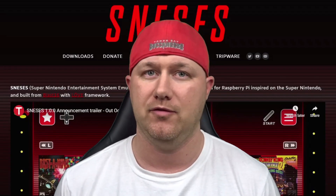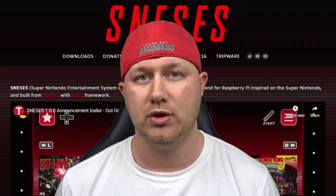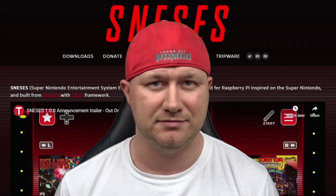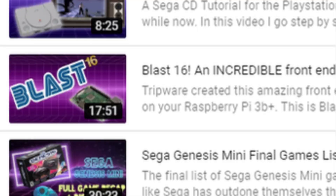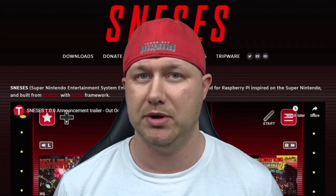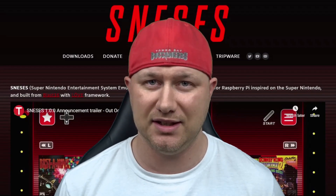Trickware has done it again and made an incredible front-end for your Raspberry Pi 3B. Trickware is the developer of Blast 16. This time he has focused on the Super Nintendo, so if you want to turn your Raspberry Pi 3B into an SNES classic, stay tuned.